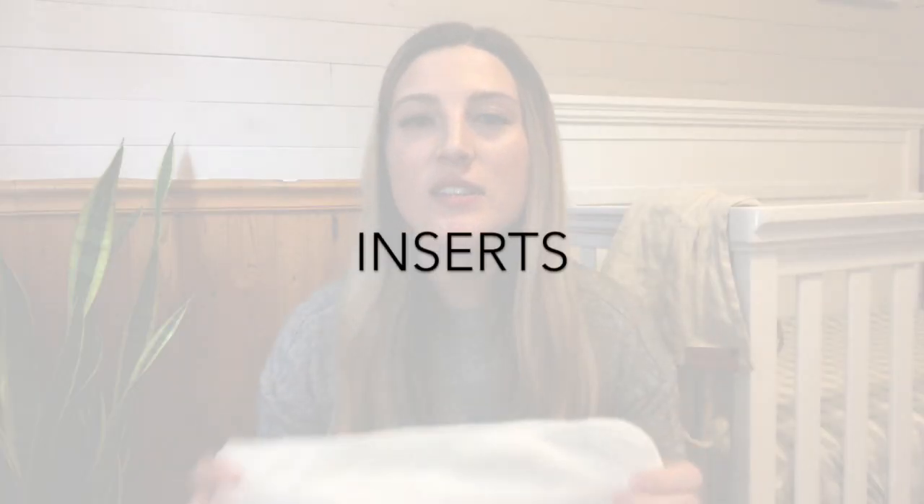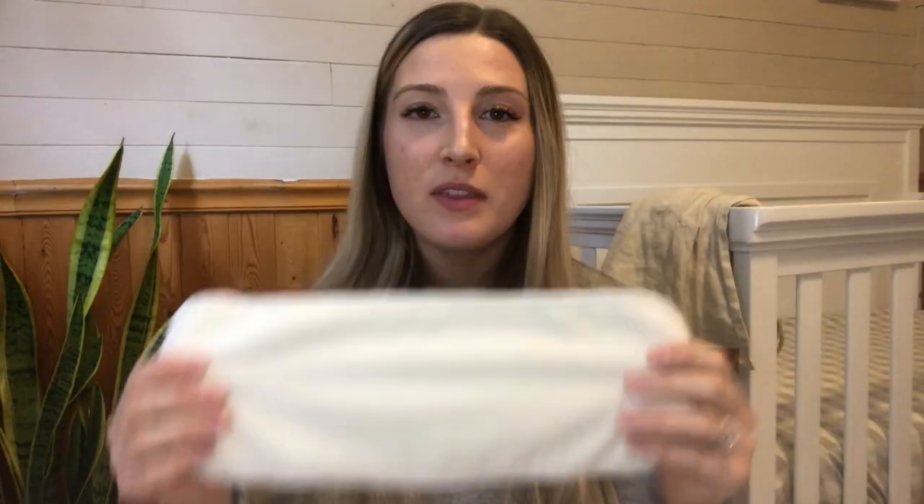As for the inserts, there are various types. We simply purchased the bamboo ones because they are what Norris Nursery offered and we wanted to buy our whole system at once. The bamboo ones are nice and soft, I find them perfectly absorbent. You can get hemp, flax, microfiber, charcoal — there are so many different types of inserts. We also did purchase one extra pack of inserts so that we were able to add in more when we wanted more absorption.